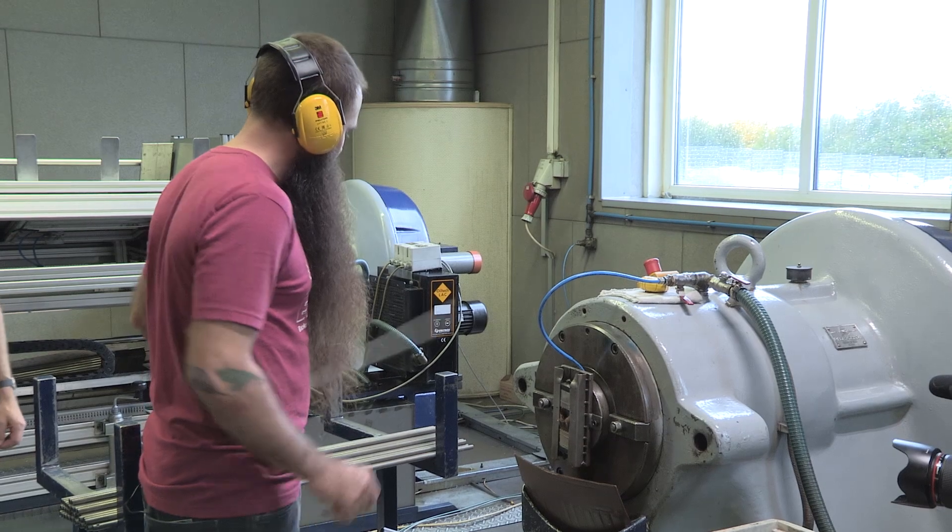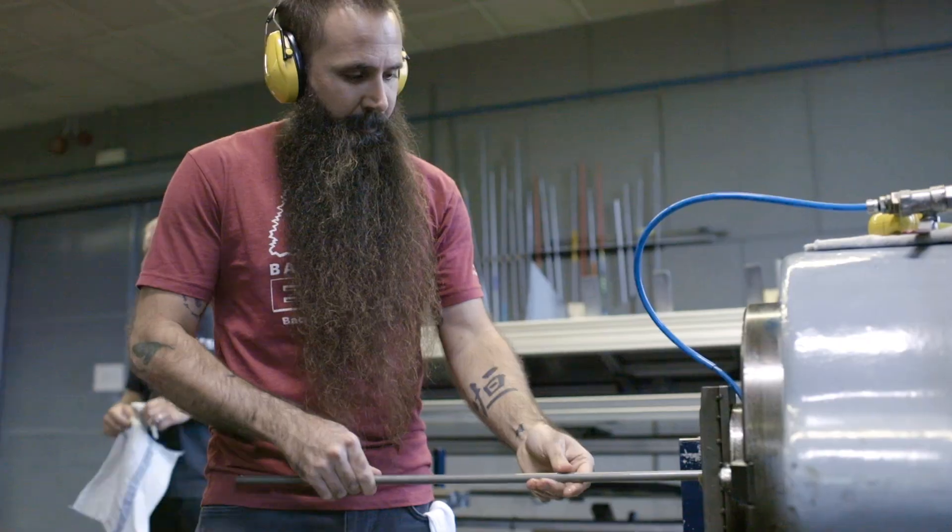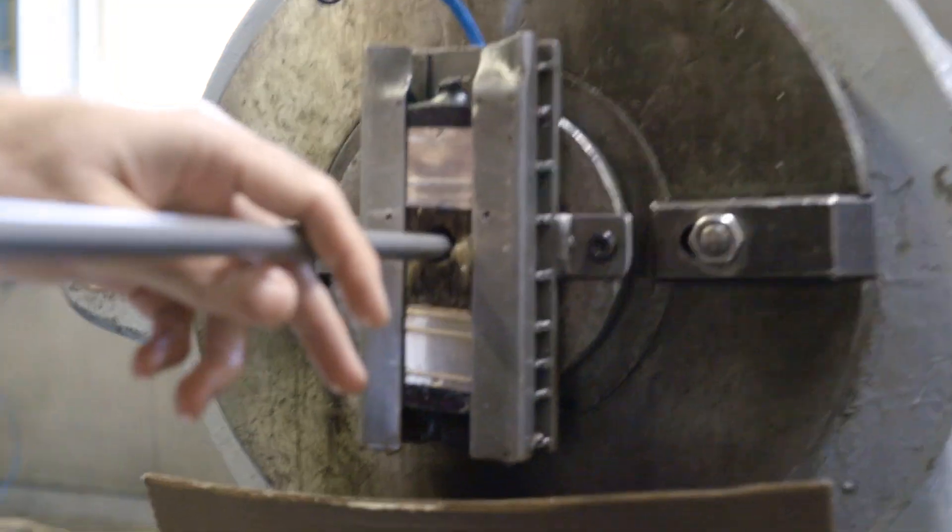We're going to take the lower shaft section and I'm going to taper it so that later on we can introduce the actual tip end. We start with that cylindrical tube and just taper the ends.